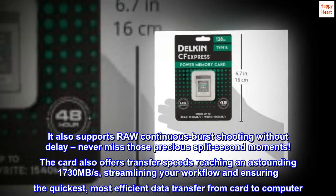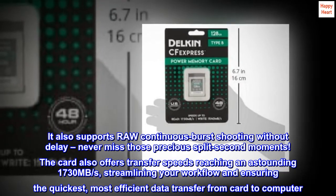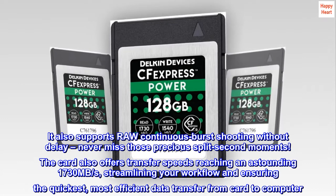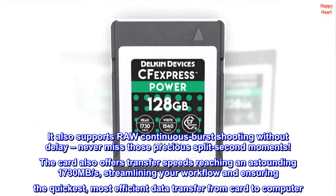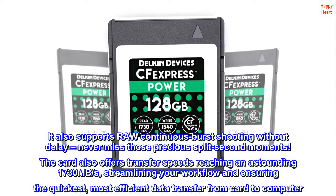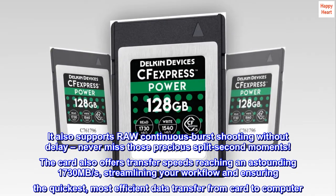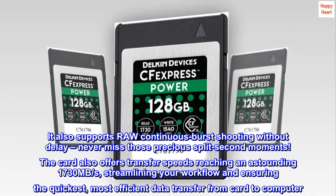It also supports raw continuous burst shooting without delay — never miss those precious split-second moments. The card also offers transfer speeds reaching an astounding 1730 MB per second, streamlining your workflow and ensuring the quickest, most efficient data transfer from card to computer.